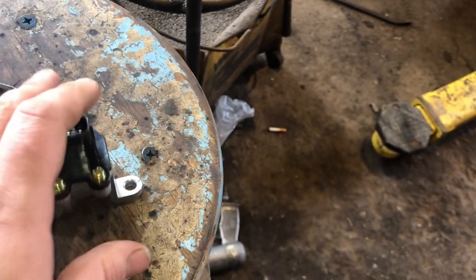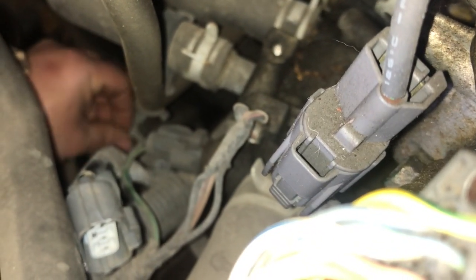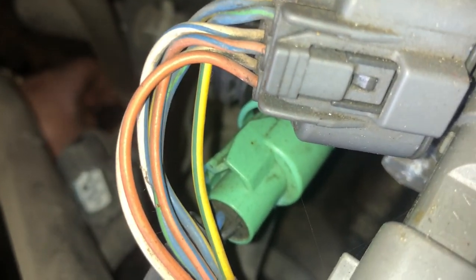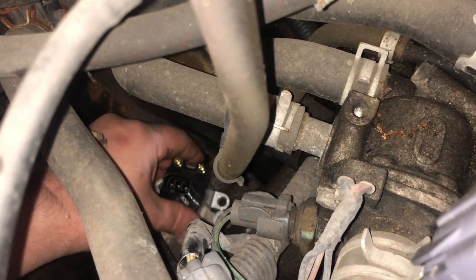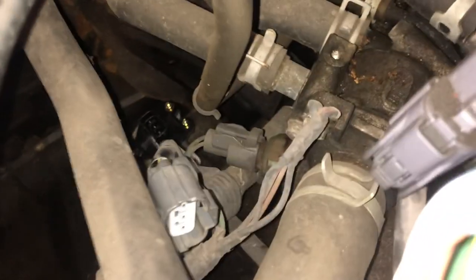I'm going to drop this pin into the transmission. There we go — she's locked in. Those little fins fit into the groove. Now we're going to line up that pin with the square hole. There we go — it locked in. Now we're just going to bolt it down and plug our wiring harness back into it.